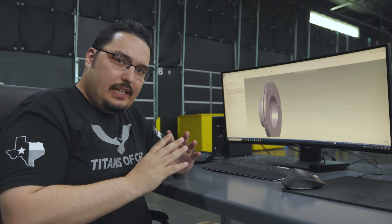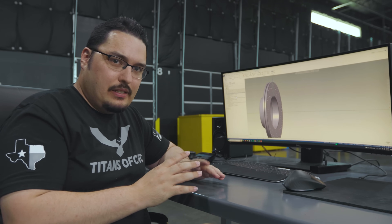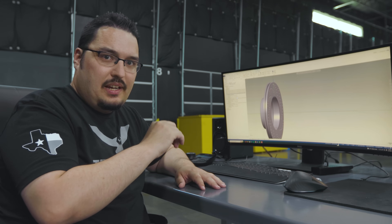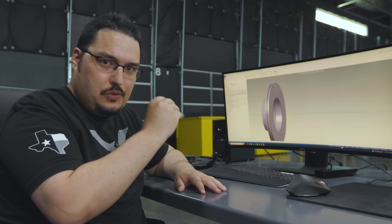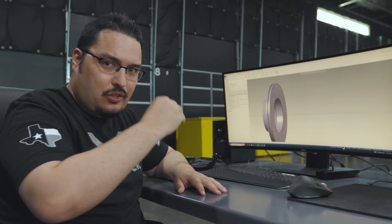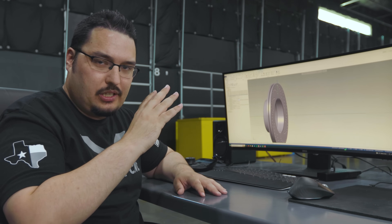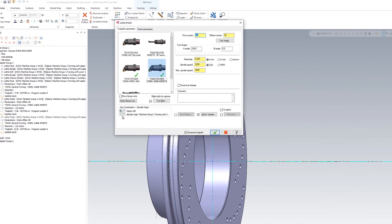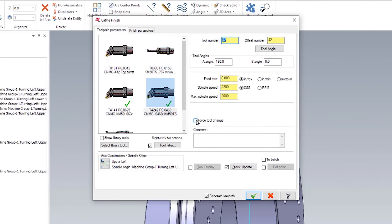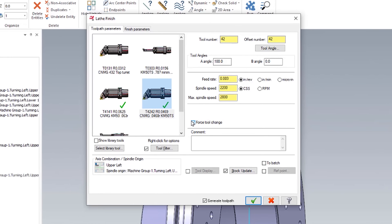You can fix that easily by doing a manual path — by posting your program and then changing the last Z move before it does that rotation and adding a few safety lines so that it gets out of the way to a safe area where it could rotate. Or you could go to the finish pass and just click this force tool change button for the ID path.